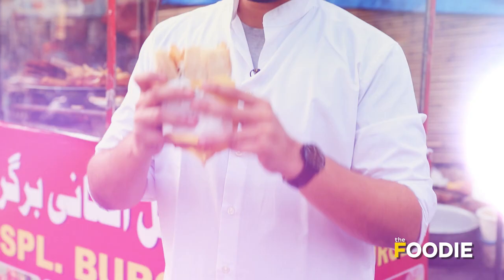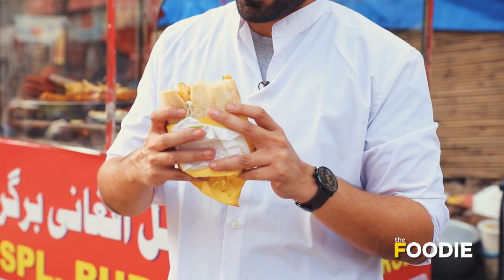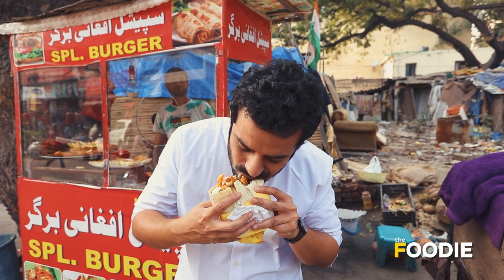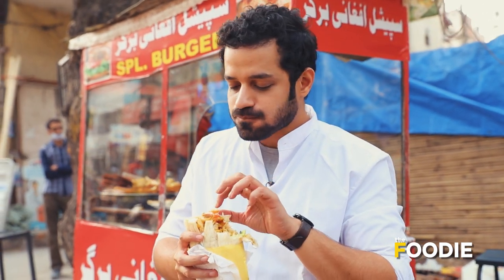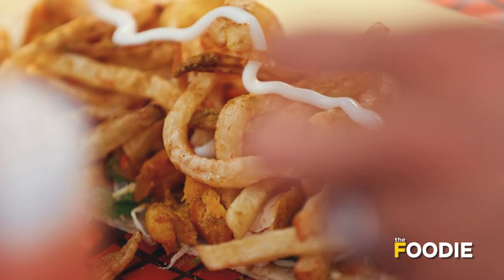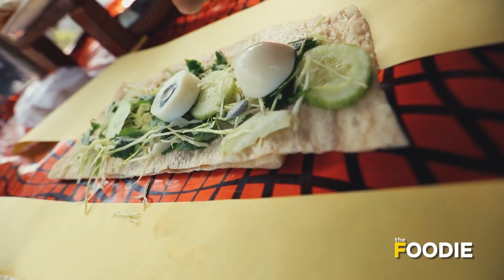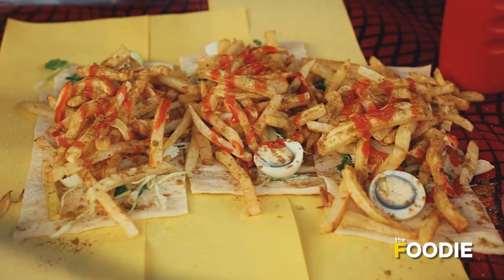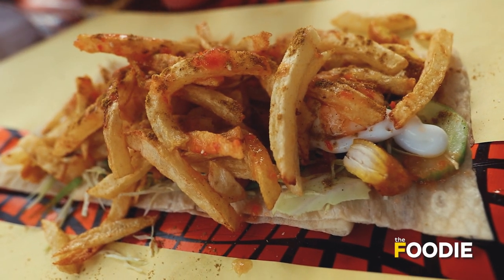Yeh raha mera special Afghani burger — it's more like a shawarma or a very big roll. But it looks divine. Full of flavor in that one bite. There's chilli sauce, mayo. It's fresh because there's cucumber and cabbage. There's egg, bohut sara kuchhla ismein. It's a big bite of yummy, tasty food. And there's that special chaat masala which he's put, which really elevates it.